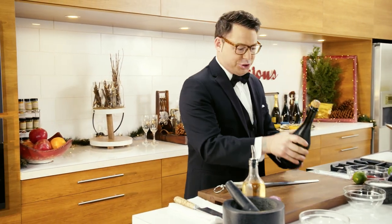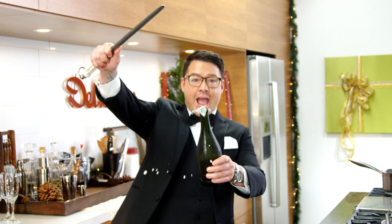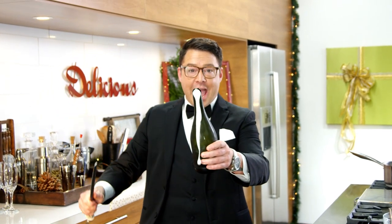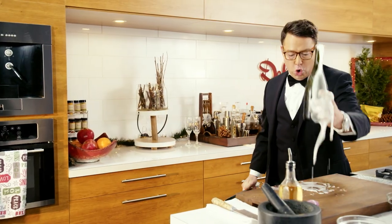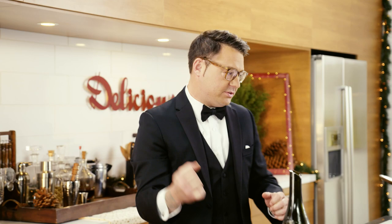My late-night gatherings are all about the show, baby. It's party time! Everyone gets a kick out of savoring a champagne bottle. All right, let's kick-start this cocktail.